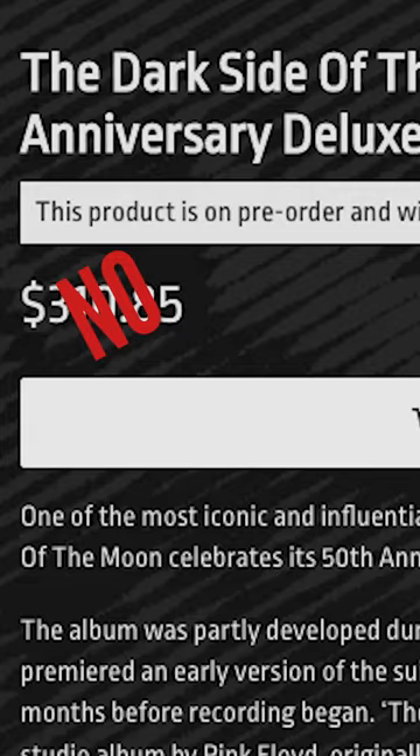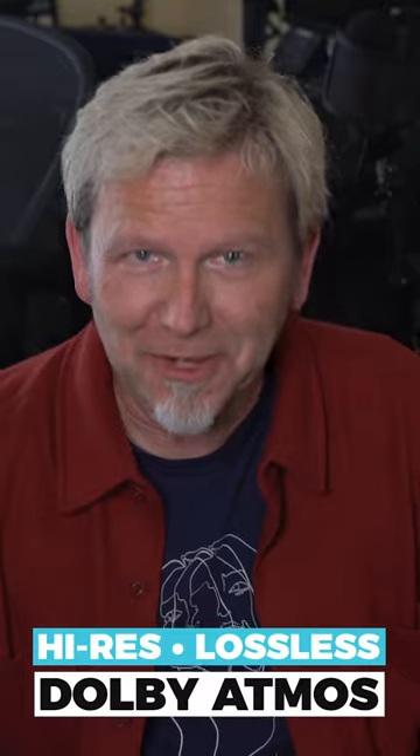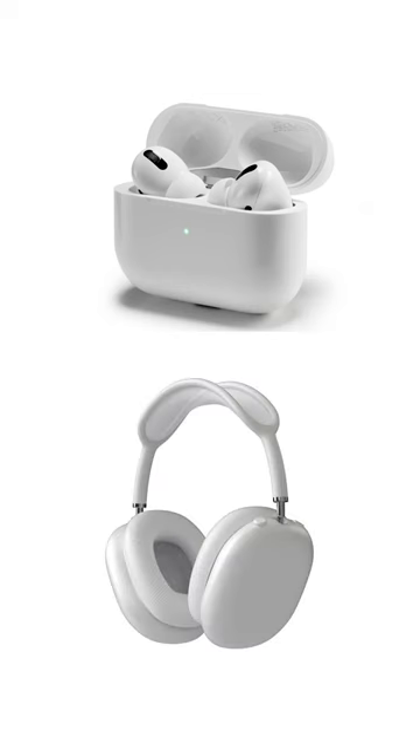You can hear the same high-res lossless Dolby Atmos mix right now. All you need is an Apple Music subscription, a newer model iPhone or iPad, and headphones with spatial audio like AirPods Pro or AirPods Max.